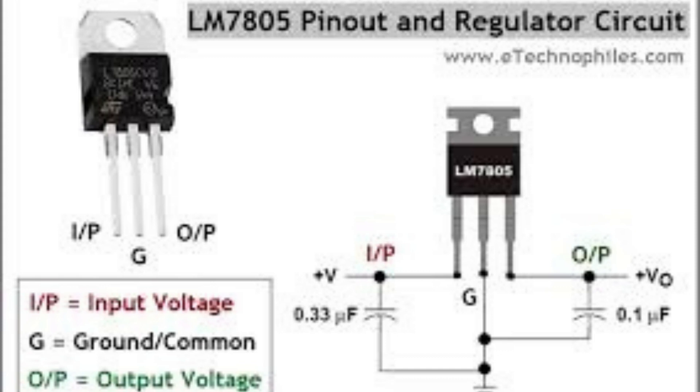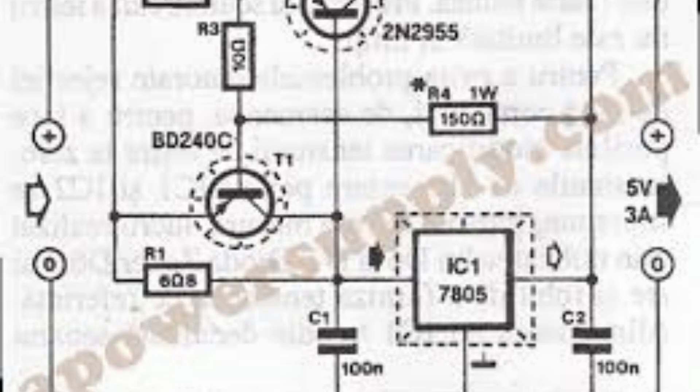The LM7805 voltage regulator IC has a wide range of practical applications, including power supply circuits — the LM7805 is commonly used to regulate and stabilize the output voltage, providing a regulated 5 volts output for microcontrollers, sensors, and other small electronic devices. It can also be used in battery powered circuits to regulate the voltage output from the battery to a stable 5 volts level, ensuring connected devices receive a consistent and reliable power supply.